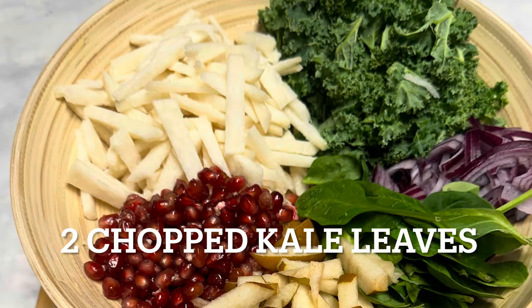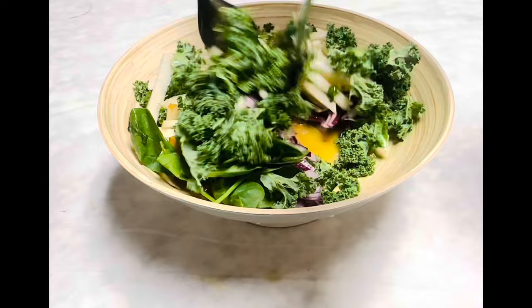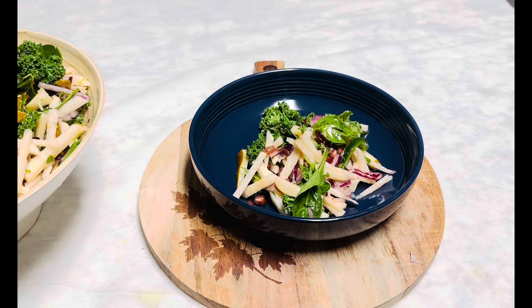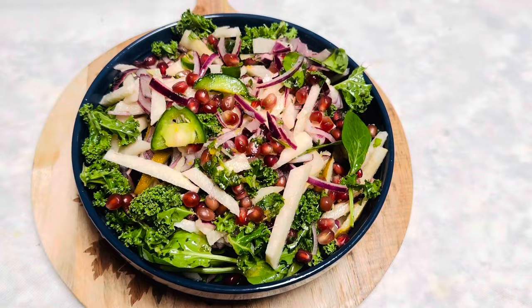I prefer to use apples, but I used pear this time since I didn't have apples. You can completely replace kale with spinach. Now we can pour the dressing over the vegetables, toss and coat the salad with the dressing. The light, refreshing, and crunchy salad is ready.